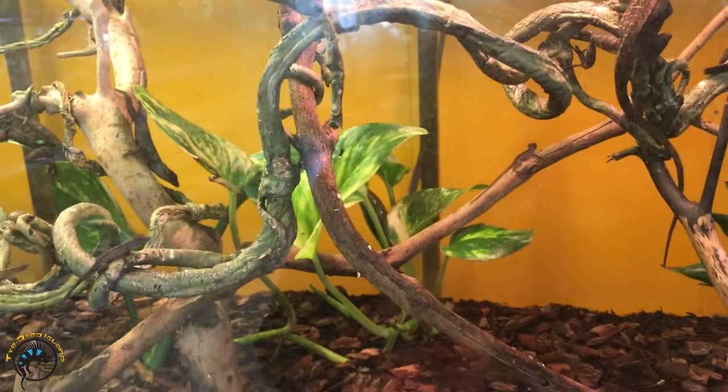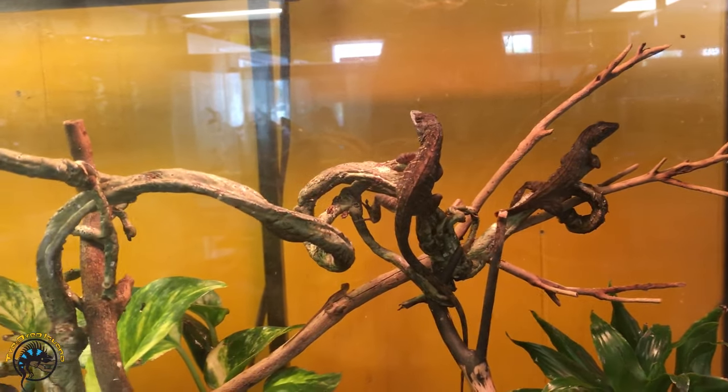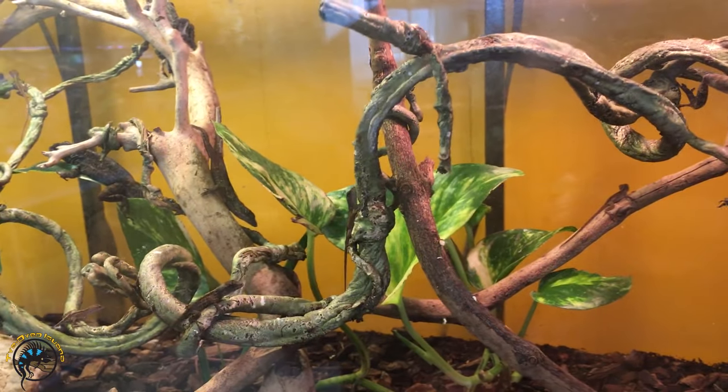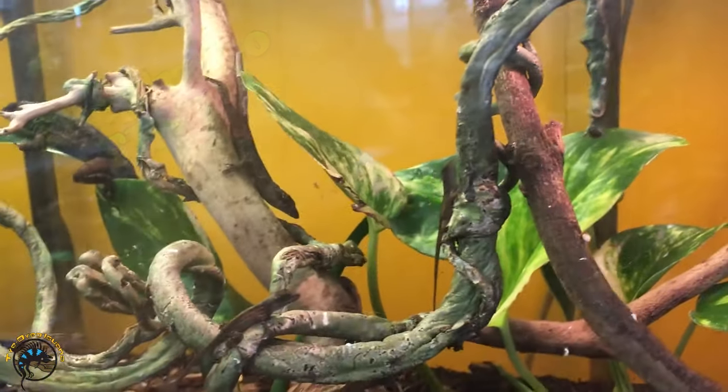Alright you guys, if you ever wondered how small a baby Bahamian anole is? Check out these little guys — you see that? Look how tiny they are.